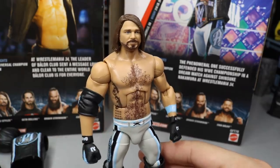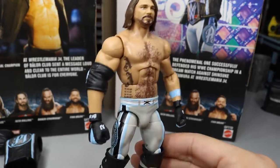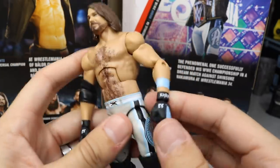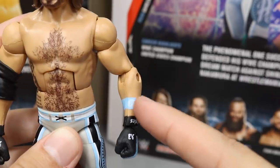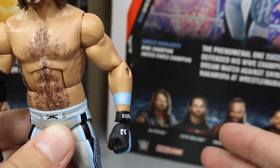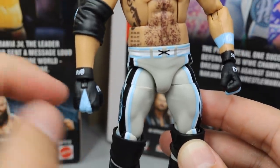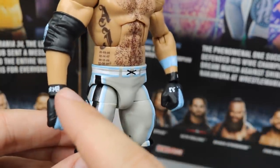Getting into AJ Styles himself, you can see this is the same head scan we got on the Elite 61 AJ Styles figure — same exact torso as well. You got his hairy chest, his fourth kid's tattoo down there, and his elbow pad with a nice blue colorway. On the left hand, you have his armband, and this is a first — I don't think we've ever seen the P1 logo actually on the armband. It is in white so it's kind of hard to see, but it is accurate to the way it was at WrestleMania 34. The gloves — the AJ Styles logo is pretty much all the way on the thumb, which is off, though the left hand looks a lot better.